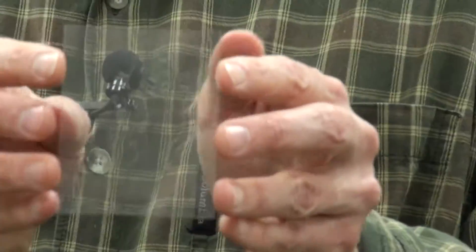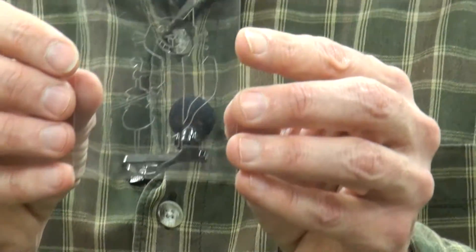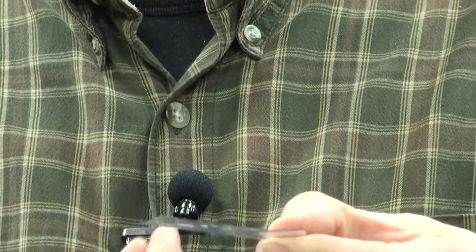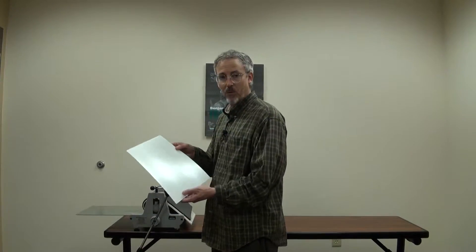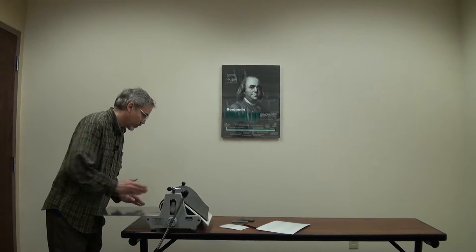This one here has a cat on it — you can't see it all that well. We'll show you the finished print. But all I did was carve into it, and it's just a plastic plate. You'll put that through your press the same way we did with the foam. It's the same idea, so you'll put that through as well.